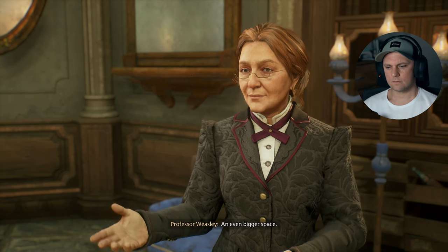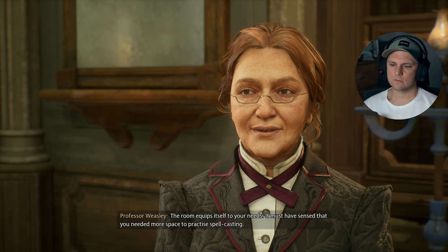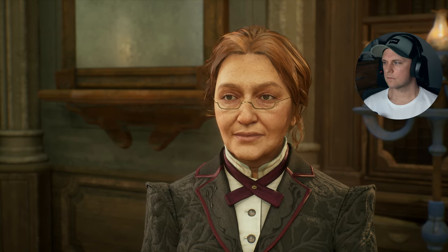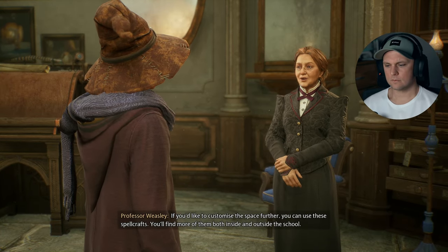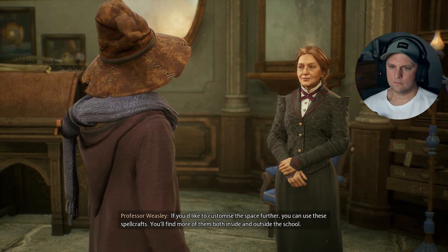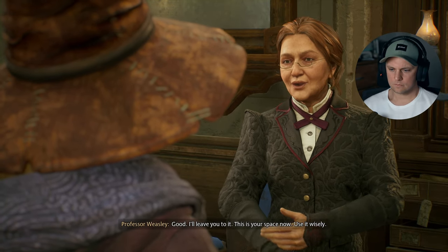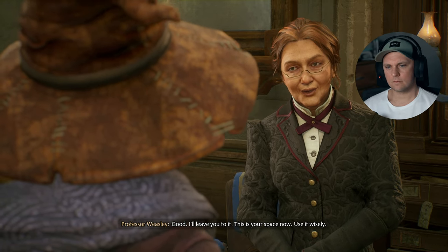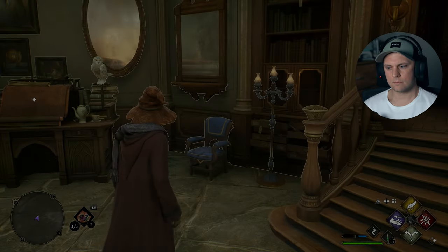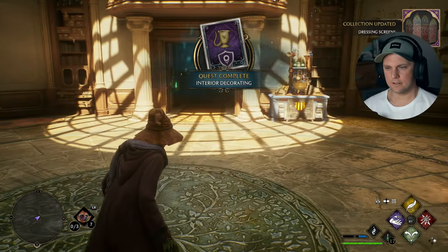An even bigger space — how did that happen? The room equips itself to your needs. It must have sensed that you needed more space to practice spellcasting. If you'd like to customise the space further, you can use these spellcrafts — you'll find more of them both inside and outside the school. Thank you, Professor — I shall keep an eye out. Good — I'll leave you to it. This is your space now, use it wisely. Interior decorating complete.